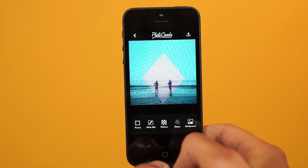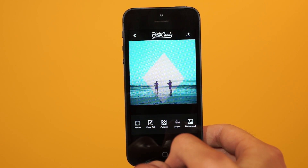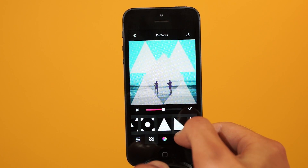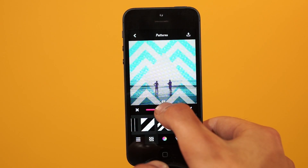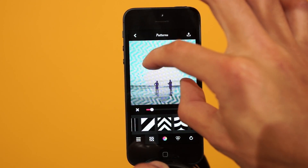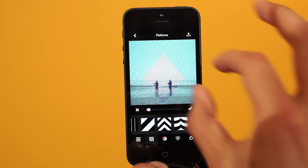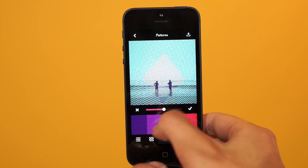So now you can go ahead and save your photo right here, or if you want to get a little more advanced, you can head on over to the Patterns. Open up Patterns and you can add a pattern to your background now, and it's already automatically cut out by your shape. Of course, you can increase the size of this, rotate your pattern, and move your pattern around as well. So hop around in here until you find something you like. I kind of like this chevron.